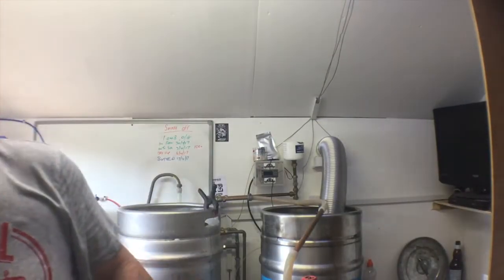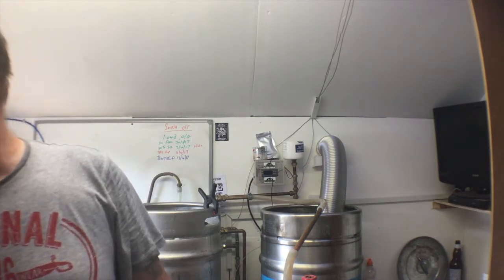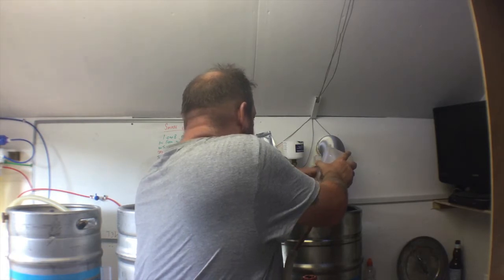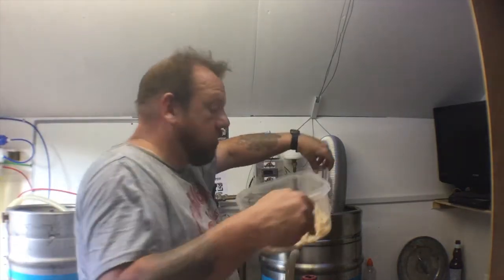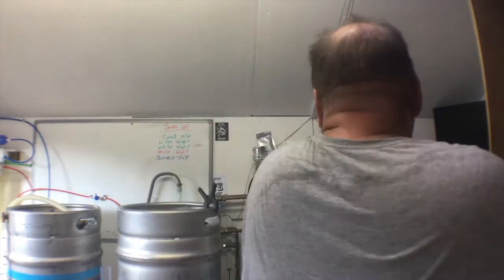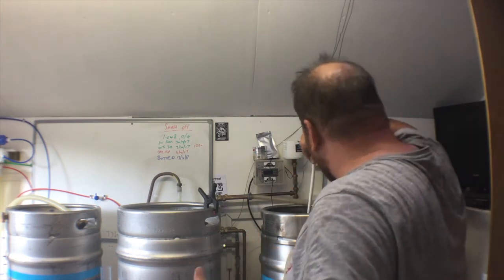Right, boiling's just finished. I've got the toasted coconut — I toasted it myself on the barbecue. Got 500 grams, so 250 grams in now and 250 grams in the dry hop. Just tearing that and dropping it in. 243... 249... there you go, 250. Stir that in. That'll be interesting.